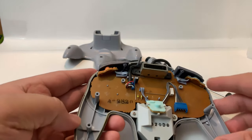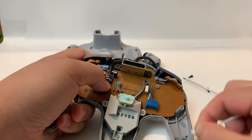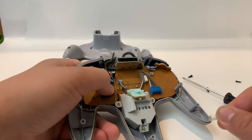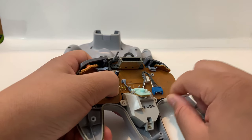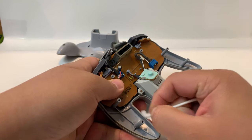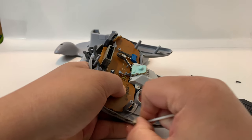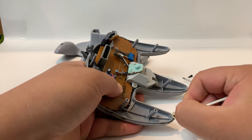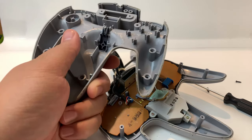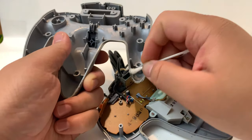Once the back is popped off you're going to see all this nasty grime. Most controllers are going to have this grime, so go ahead and clean that up. I use an alcohol q-tip and some baby wipes — first I get the alcohol q-tip and just go in the grooves and get all that gunk out of there. My perspective is if you're going to go through the trouble of replacing something, you might as well clean the insides.